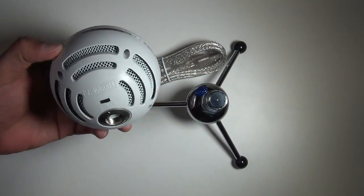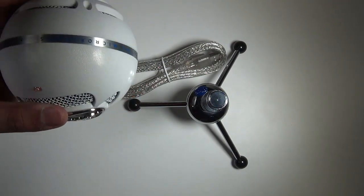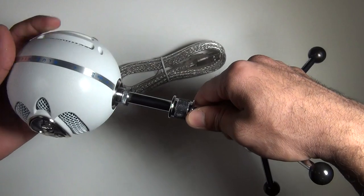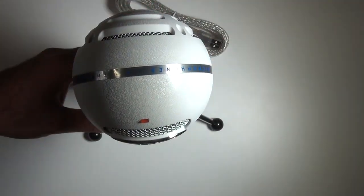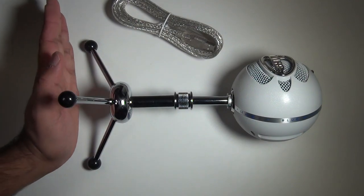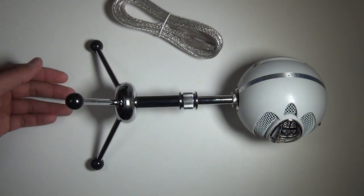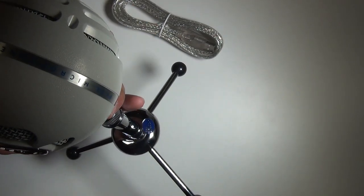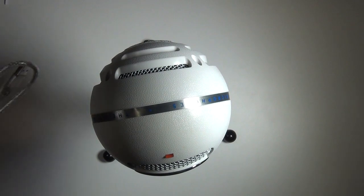The texture on this really looks great and the build quality is amazing. Now let me screw it onto the stand — just screw it in carefully so you don't tighten it too much and have trouble later. There you go, that's what it looks like with the stand attached. I thought this part might be an LED indicator but it doesn't look like it — let me plug it in to check.